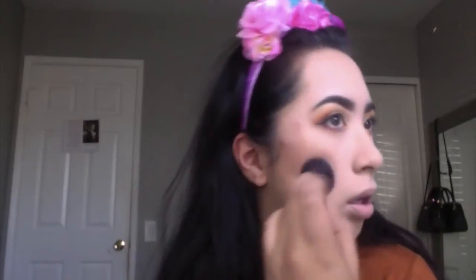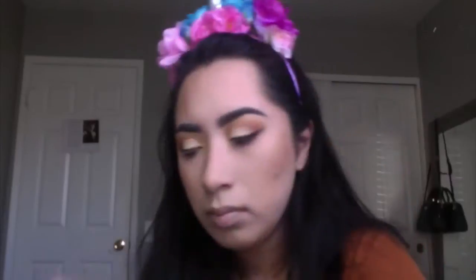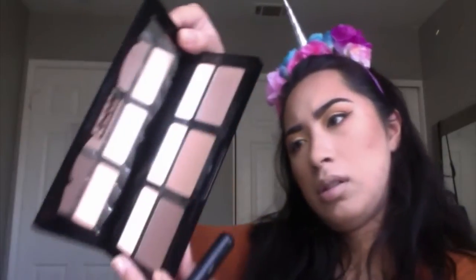Applying until it looks dark enough for me. I'm using my Kat Von D palette to contour just a little tiny bit — using the shade on the left, I think it would be Subconscious, which is the lighter of the three, trying to use it just underneath.